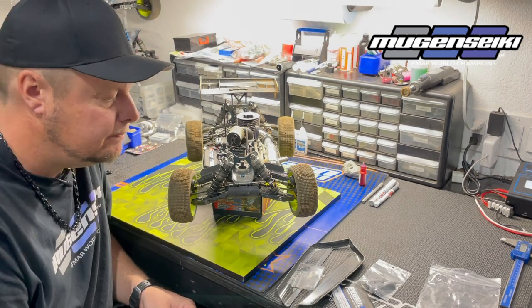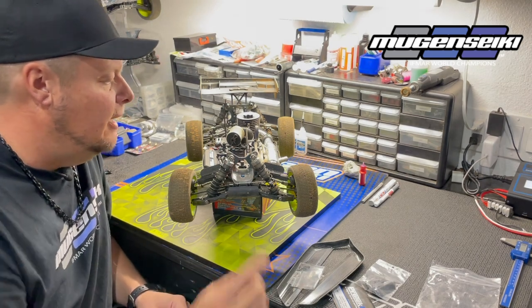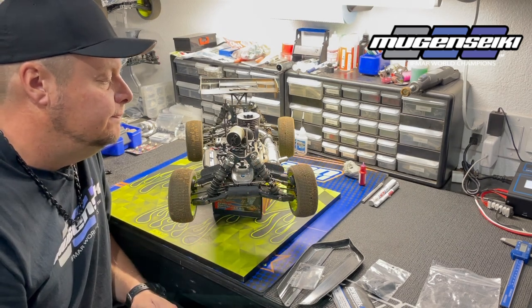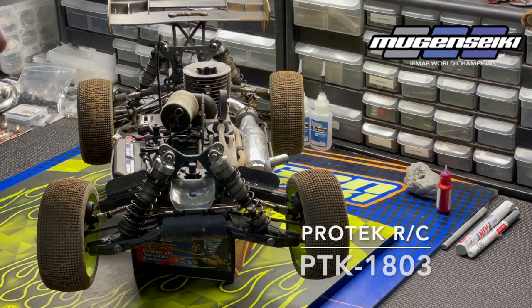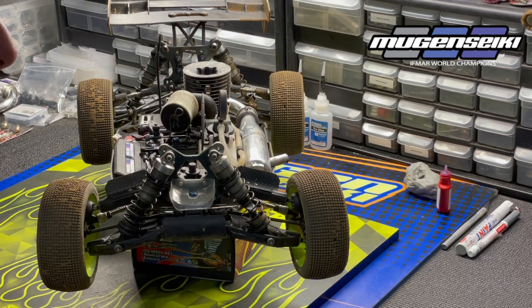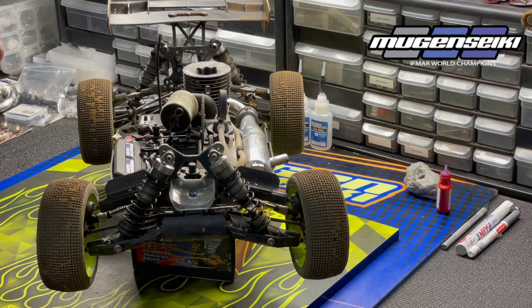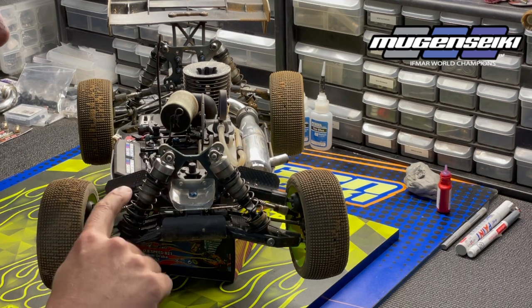The next item will be the Protec upper front arm wings. The part number for the upper front arm wings is PTK-1803, and the part number for the side guards is PTK-1800. The side guards aren't really going to change or affect the handling — they will reduce a little bit of weight, but the big thing is they're a bit more durable and also have a really nice look.